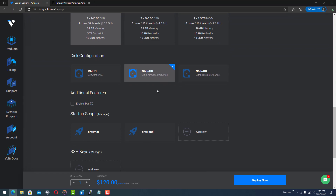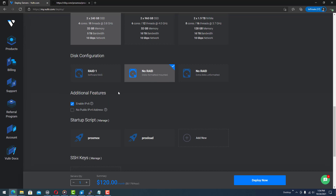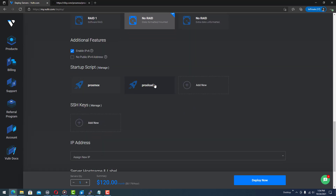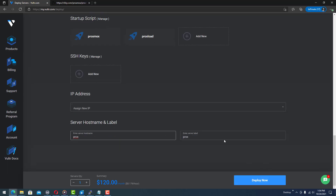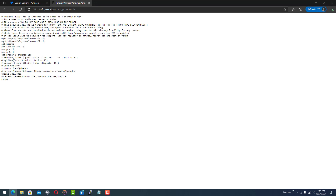Anyway, no RAID is good here. Let's do the disks formatted and mounted, enable IPv6. Let's call the server 'procs' and deploy. From there we are going to wget a script and bash-execute it, so that should be coming up pretty shortly.